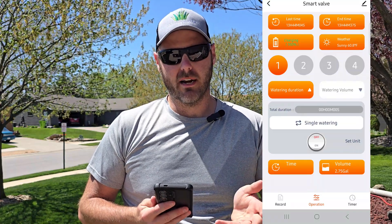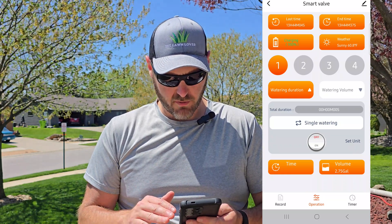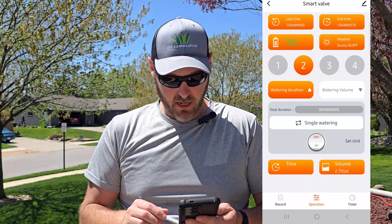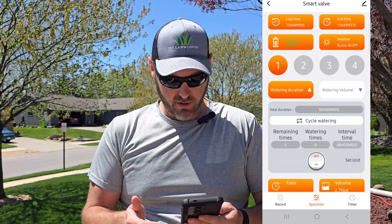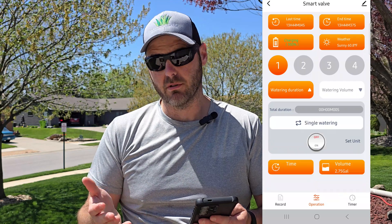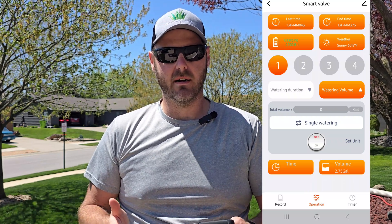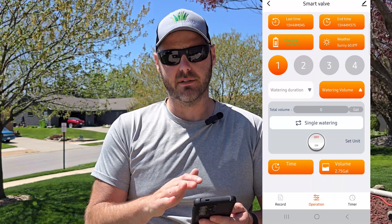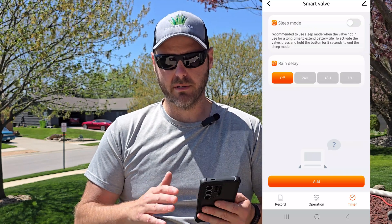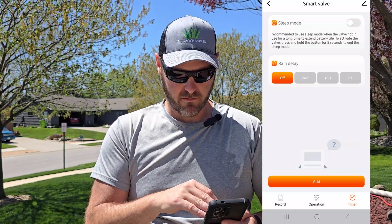Let's go over how to set schedules and timers and the features you can do with this unit through the app. You have each zone that you can click through to set. You can set a single watering time manually, or do cycle watering with different intervals. You can also do watering volume — for example, if you want to put down 50 gallons on an area, it will run and measure the output gallons from that zone and shut off at that point. Under timers, it has a sleep mode so you can pause everything for a certain day or time. It also has a rain delay — if it rained today you can delay waterings for 24, 48, or 72 hours.